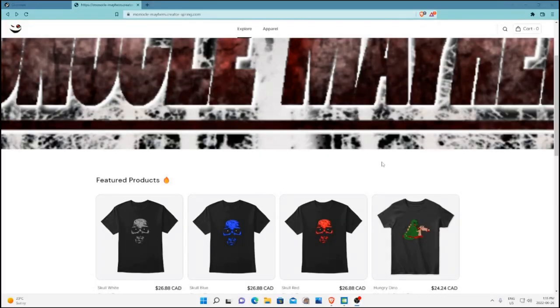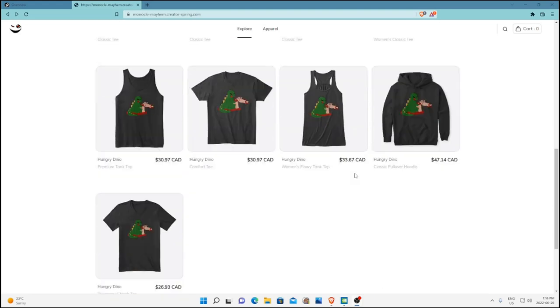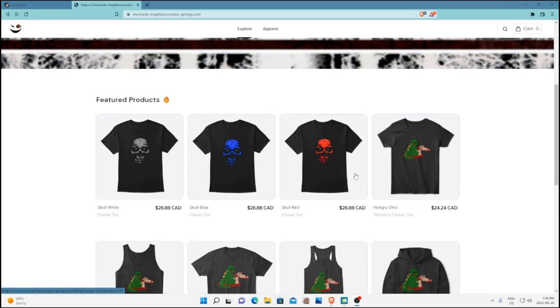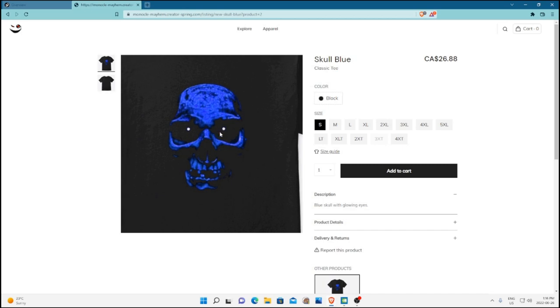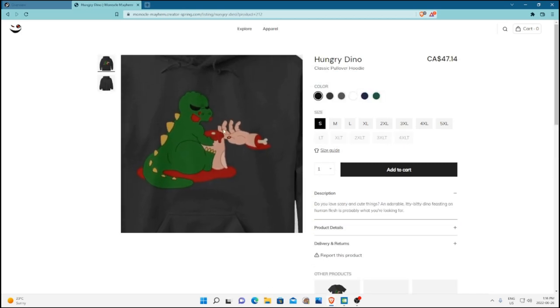This is a reminder that I'm now selling shirts — and no, I don't mean something lame like a tee with my logo on it. These are original designs by yours truly: the skull with glowing eyes (my favorite is the blue one), and the adorable hungry dino. Links are in the description.